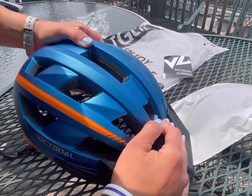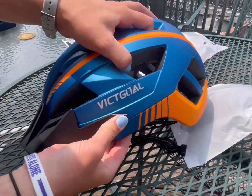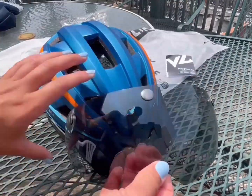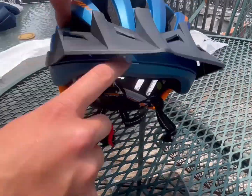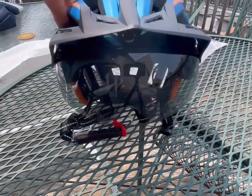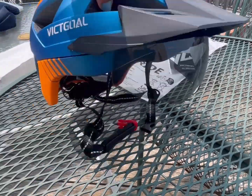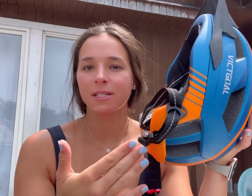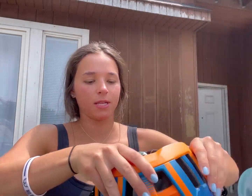My favorite and most unique feature of this helmet is the magnetic visor that goes over your eyes. These three magnet spots just clip to the top of the helmet, and this will protect you from bugs, sand, dust, dirt — whatever you might encounter on the road, which is a great feature.